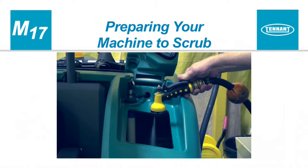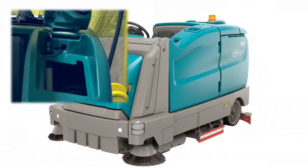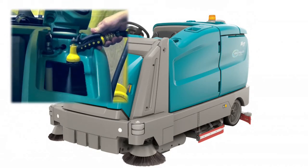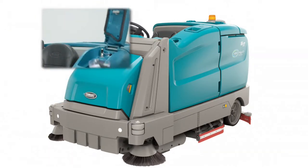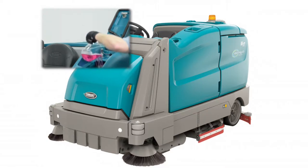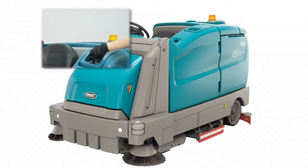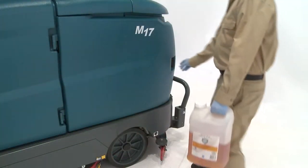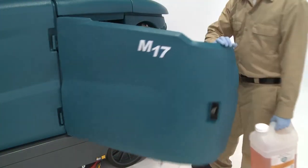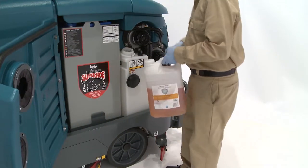Preparing your machine to scrub. For conventional scrubbing, open the solution tank cover and partially fill the solution tank with water not to exceed 60 degrees Celsius or 140 degrees Fahrenheit. Pour the required amount of detergent into the solution tank. Only use recommended cleaning detergents — machine damage due to improper detergent usage will void the manufacturer's warranty. Fill the solution tank with water. Fill the detergent tank with a recommended detergent if your machine is equipped with either the ES technology or ECH2O technology and SE system.